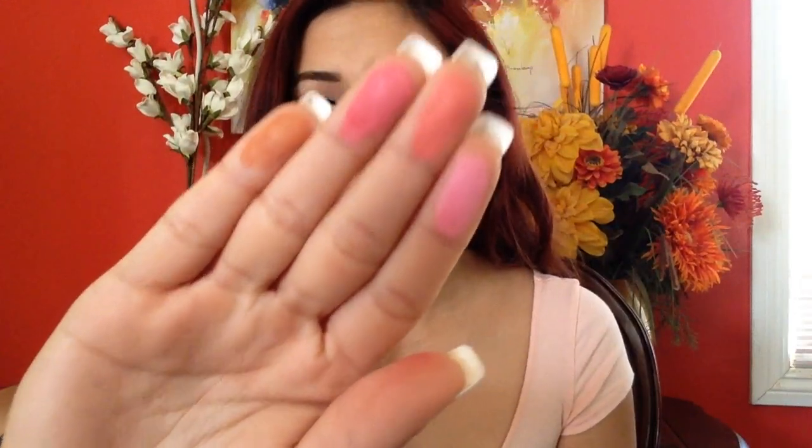Let's go ahead and do the swatches — starting with the light palette. Here are some finger swatches on my hand. They're actually very pigmented. As you can see, the darker shades come off a little bit better. The orange-y one is a little bit patchy, but overall I really do like the light shades.